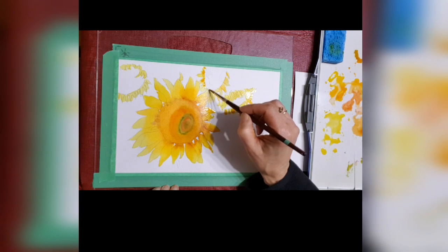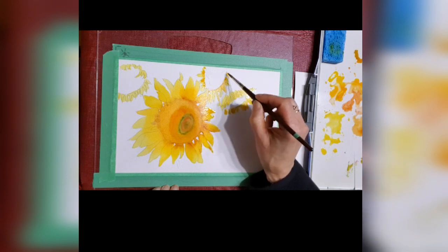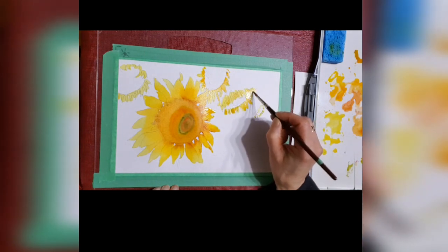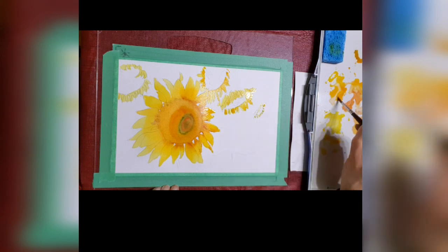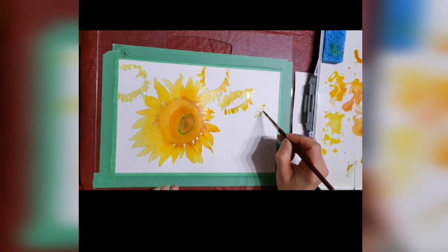I'm putting a little bit of darker color in the other petals — again, putting it close to where the center is and allowing it to bleed out towards the tips. So the tips are going to end up being lighter, and the parts closest to the center will be a little bit darker.